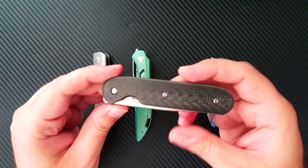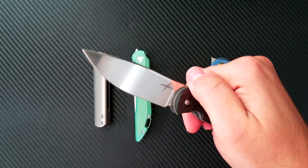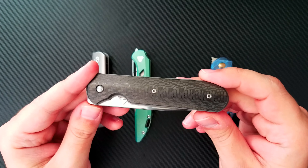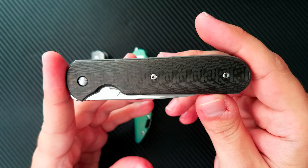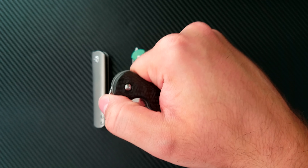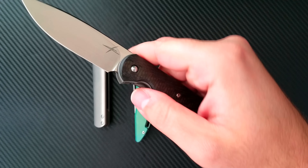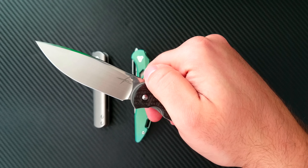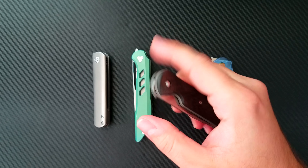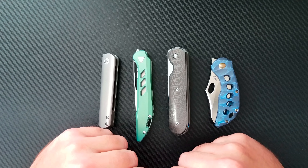Smoothness is a critical function a front flipper needs. Because of the mechanism, you really want that blade to open without any friction. This is the one downfall of all front flippers — the opening mechanism creates what I describe as a moment of quantum physics: there's a moment mid-open where you don't have a very good grip on the knife. That knife could be in your hand, on the ground, or flying out. It's a moment of absolute lack of control, and if you're not skilled at this, it's very easy to drop.